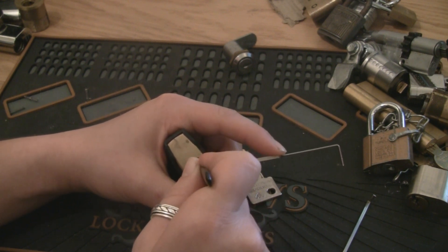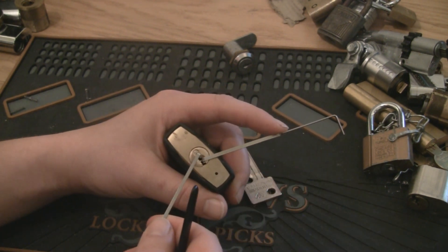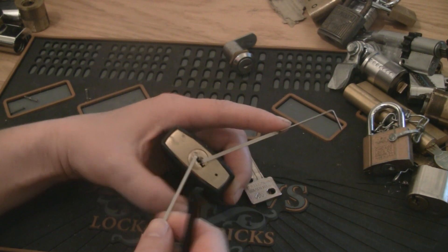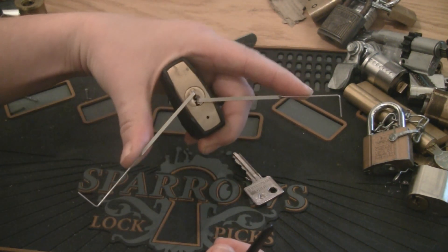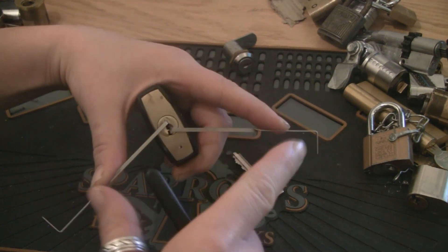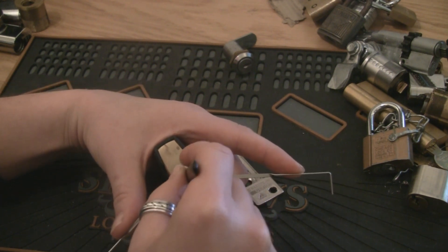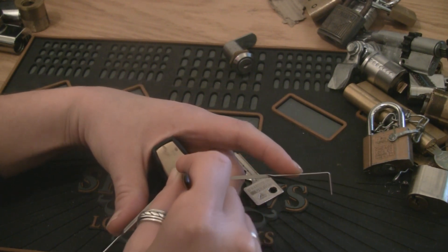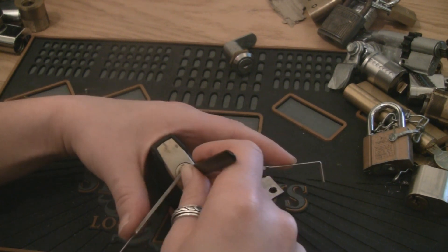Since it won't counter-rotate on its own, we can use another tension wrench and use both our fingers to get full control over the rotation of the plug. So when we feel a spool pin start to bind and giving us a little counter-rotation, we can help it a little bit.